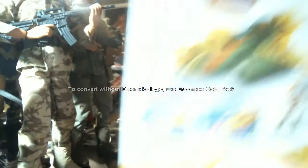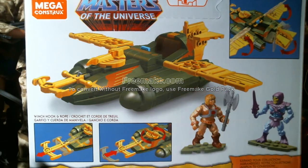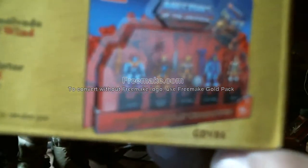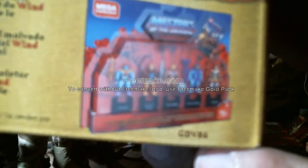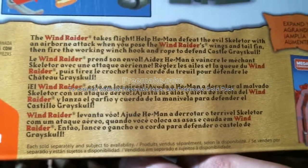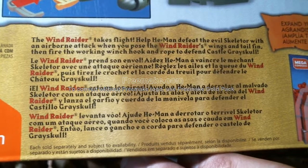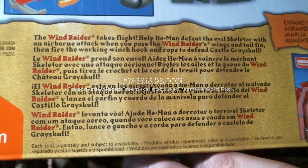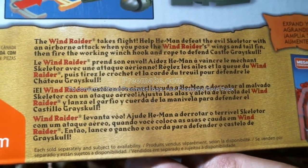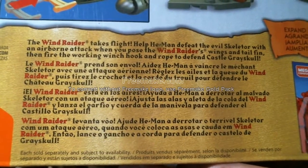Let's turn it around — this is the back of the box. Mega Constructs, you're supposed to put the Wind Raider together. There's the website, and then there's that pack that's available at Walmart for right now fifteen dollars on clearance. It says the Wind Raider takes flight — help He-Man defeat the evil Skeletor with an airborne attack. Pose the Wind Raider's wings and tail fin, then fire the working winch hook and rope to defend Castle Greyskull, which is available for like $250 or so on Walmart.com. Very expensive — it ain't gonna happen.